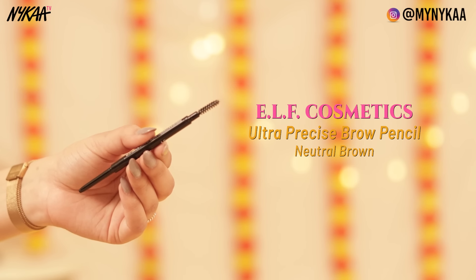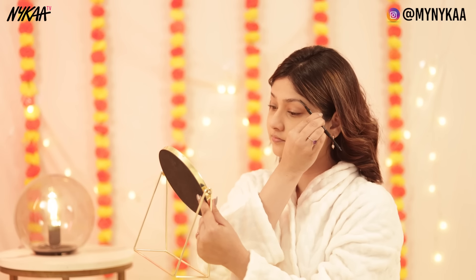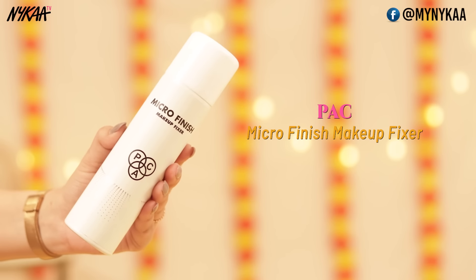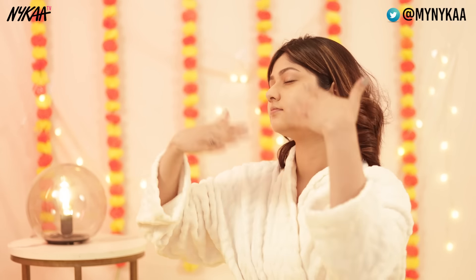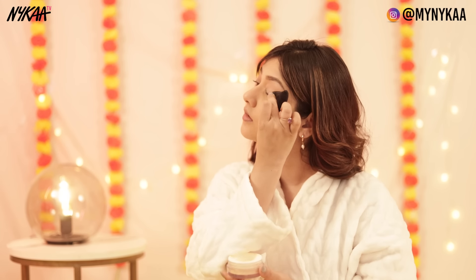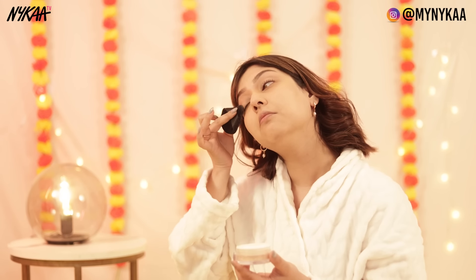After that, I'm using Elf's brow pencil. Then we're going to use a pack setting spray to set the makeup properly and give a dewy finish. After that, I'm going to put one more layer of powder on my eyelids to properly mattify them.